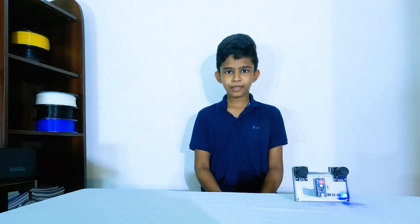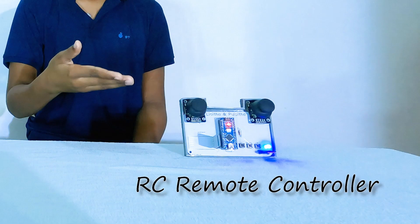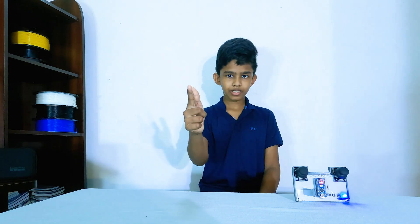Hi guys, welcome to The Snake Place — the place where we do robotics, electronics, 3D printing, and coding. Today we are going to make an RC remote controller for a future project. My friend Paul's sister will be joining us and he also has a YouTube channel — I will link his channel in the description. All the resources, 3D models, and the wiring diagram will be in the description too. Now let's get started.